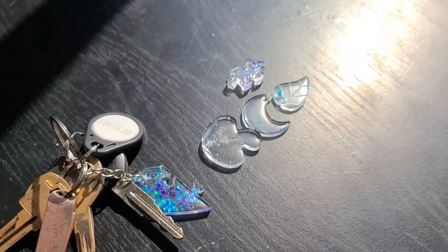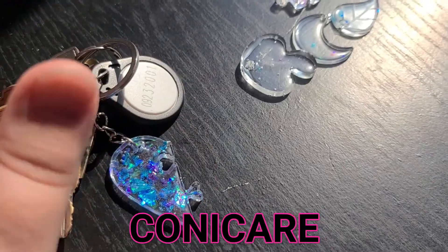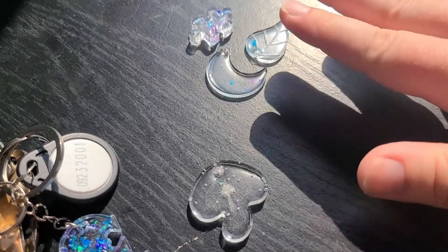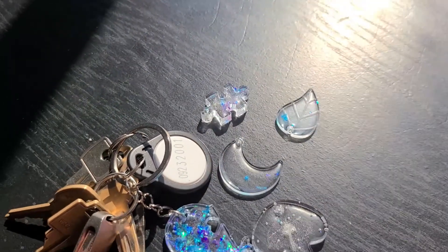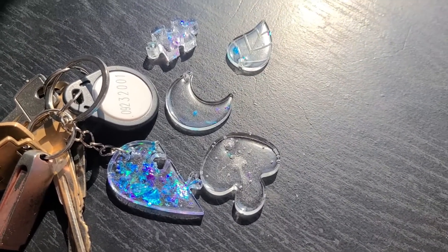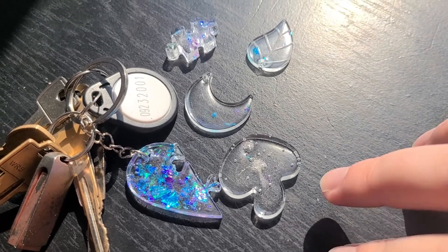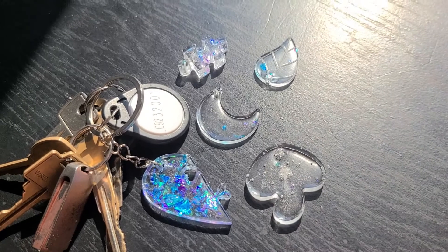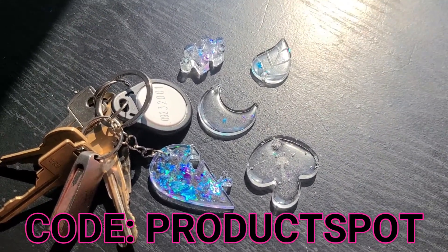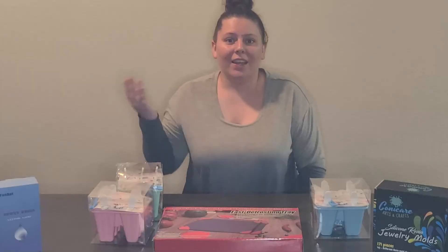As a personal treat for our subscribers, the company that created the silicone molds, Conicare, is giving you guys 10% off anything in their store. Just click the link below for Conicare, go to their store, purchase the product we used, and at checkout use code PRODUCTSPOT — all one word — and you'll get 10% off.